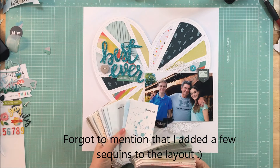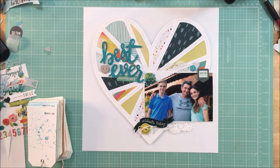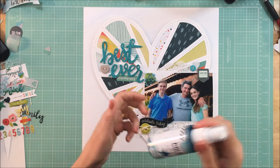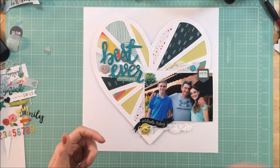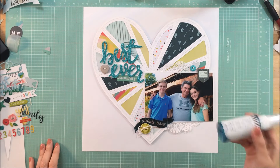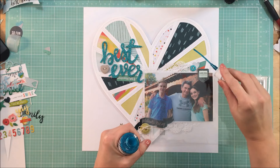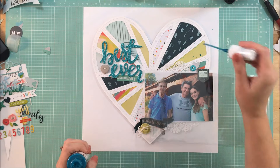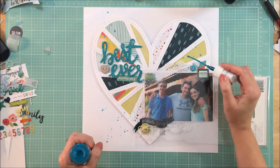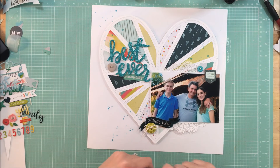I'm going to take some Heidi Shine in the teal color and put that on a couple of spots around the page. You'll see that I have to shake it pretty well. A couple of people have had problems with their Heidi Swap Color Shine, and I find that you need to shake it until you hear the ball going back and forth. If you do not hear the ball, even if you think there is no ball, keep shaking — there is a ball. Once you hear it go back and forth, it is properly mixed and you won't get the rings that occur.